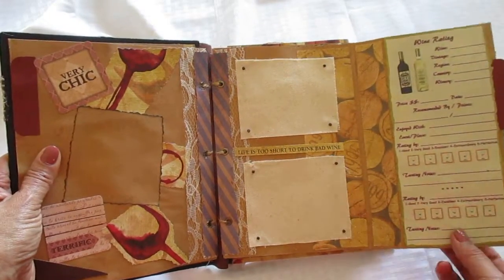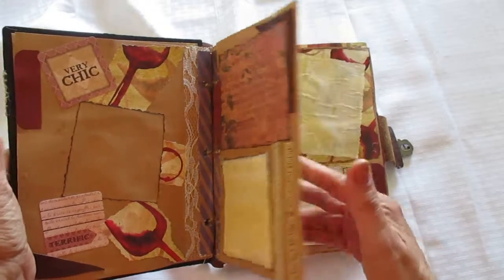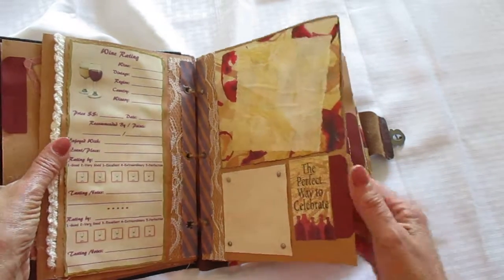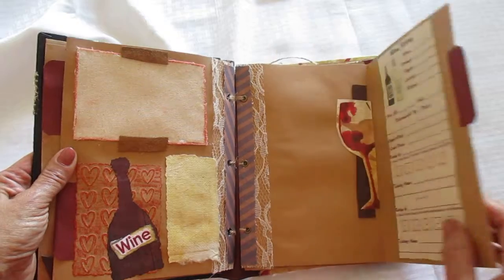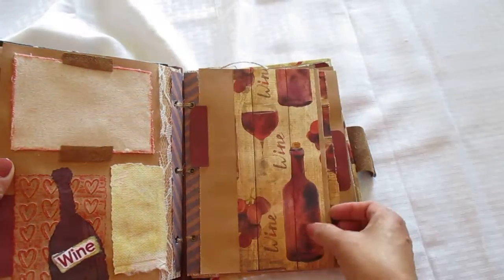And then here's another little open folder with the rating sheets. I just love to use canvas material — I like the way it looks on the books. And then of course there are some little brads. It says 'Life is too short to drink bad wine' — I think we all can agree on that. Just fun sayings, different types of material. And then you open up here — here's an embossed piece. I have different types of embossed folders for wine reference.